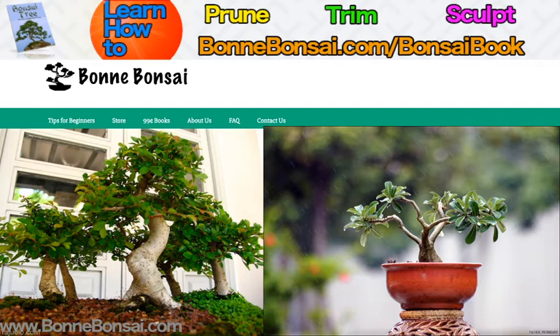Now before I get started, I want to tell you about my bonsai ebook. If you're interested in learning how to prune, trim, and sculpt, then go to the link above at bonbonsai.com forward slash bonsai book.